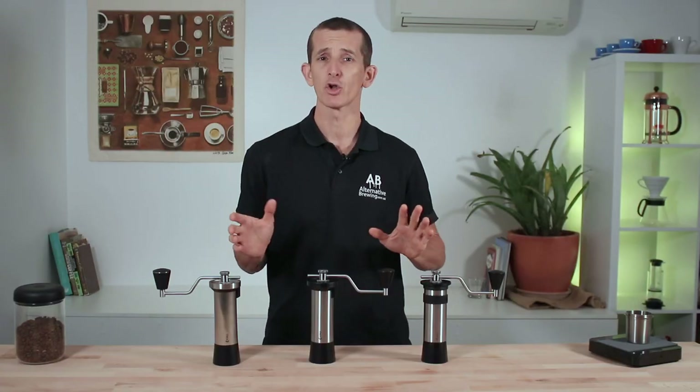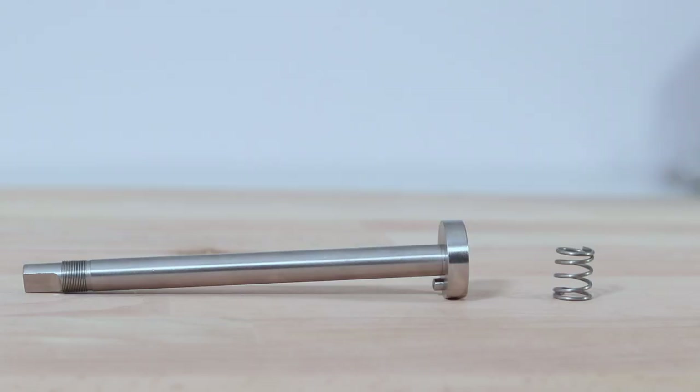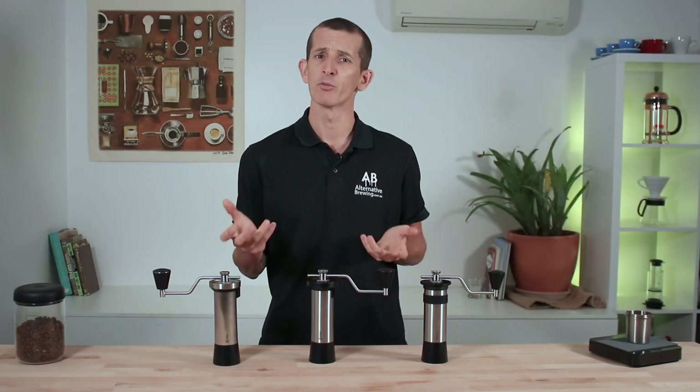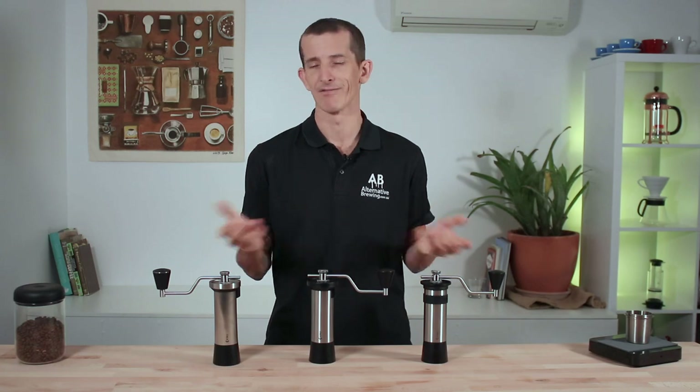The grinders' internals are all the same too — dual ball bearings, drive axles, and springs. They each use the same 47mm steel conical burrs that are black fusion treated to keep them sharper for longer. Each grinder will perform similarly, grinding from Turkish all the way up to cold brew and everything in between.